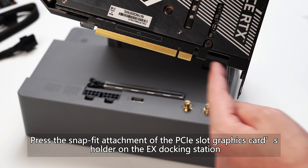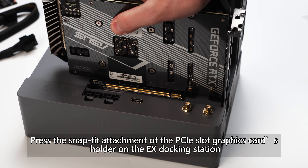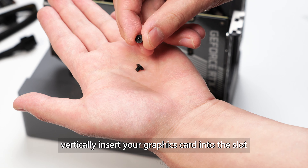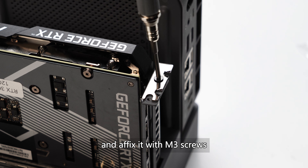Press the snap fit attachment of the PCIe slot graphics card's holder on the EX docking station, vertically insert your graphics card into the slot, and affix it with M3 screws.